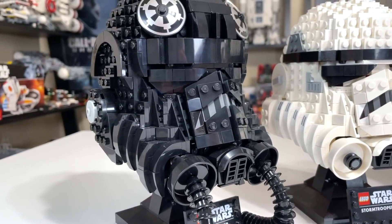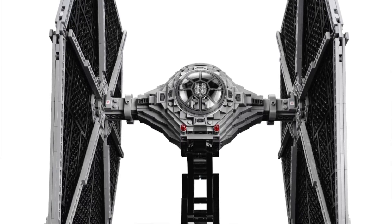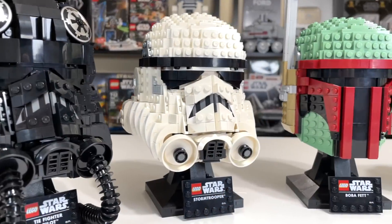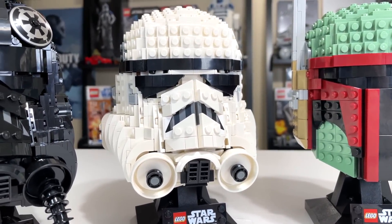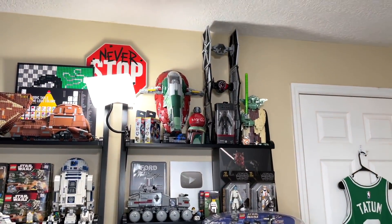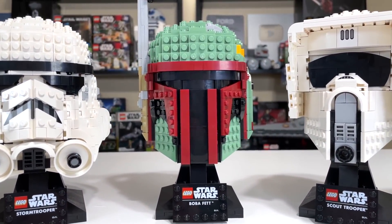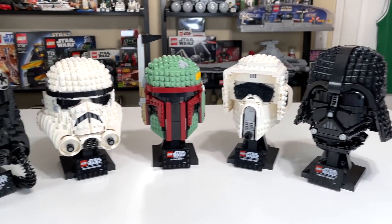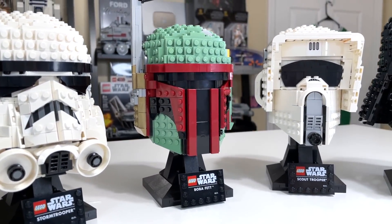For example, if you own the 2015 UCS TIE Fighter, the TIE Fighter Pilot Helmet would be a great set to grab and throw next to it. The Stormtrooper is more of a jack of all trades for any type of UCS Imperial set — next to the UCS Star Destroyer, UCS Death Star, you name it. As far as Boba Fett goes, if you own the 2014 UCS Slave 1, you should grab the Boba Fett helmet and throw it next to it. Boba Fett is also the best piece as a standalone just because of its uniqueness in color — everything else is black and white, but Boba Fett really pops.